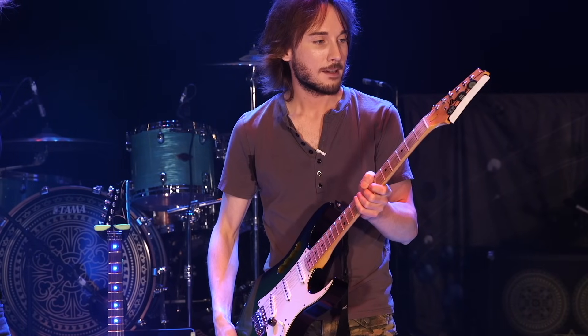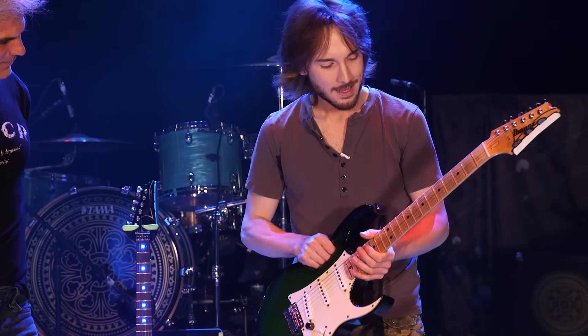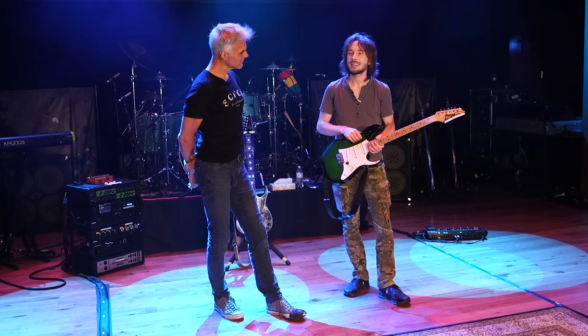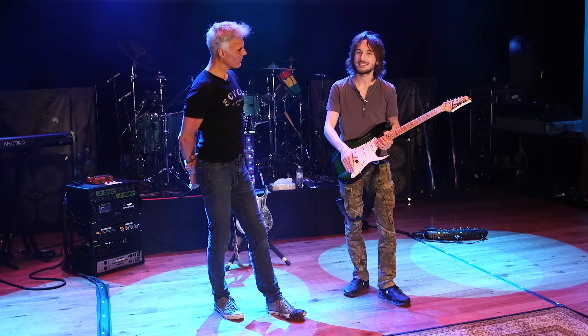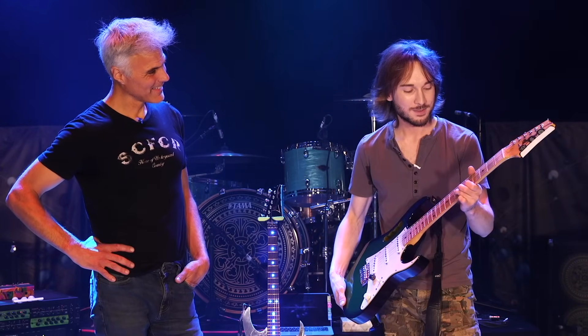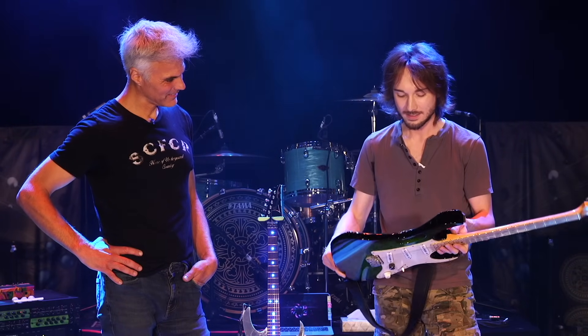When I refretted it with the fret wire he likes, I also re-radiused the fretboard to be a little flatter — it had like a 7.25-inch radius and I flattened it to 12. I didn't quite go to 16, which is what the JEMs are, but it's great. The longer we tour with this guitar, the fretboard just gets all grimy and he loves playing it. It's a really cool one. The tone controls are hooked up on this one too.